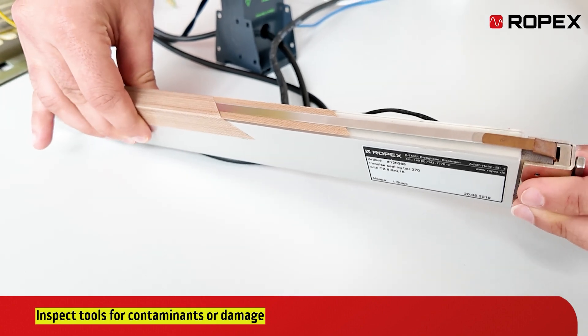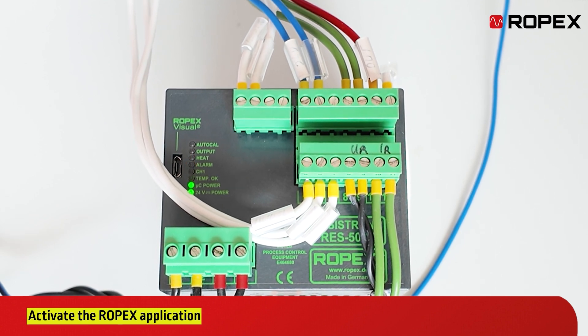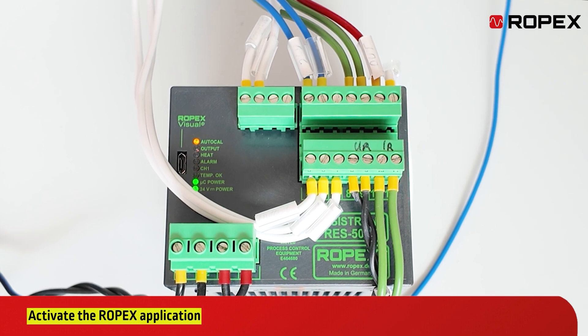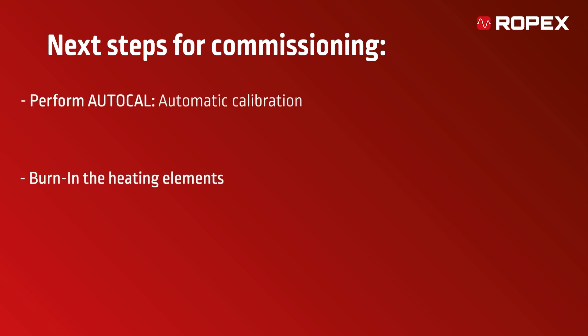Seal bar heads must be movable. Finally, the Ropex application can be put into operation. The next steps for commissioning include performing AutoCal and burning in the heating elements.